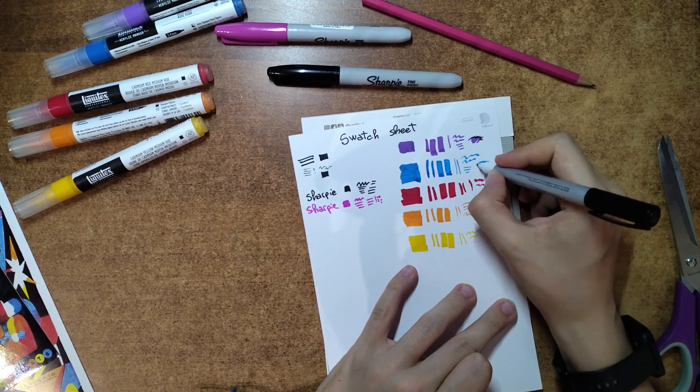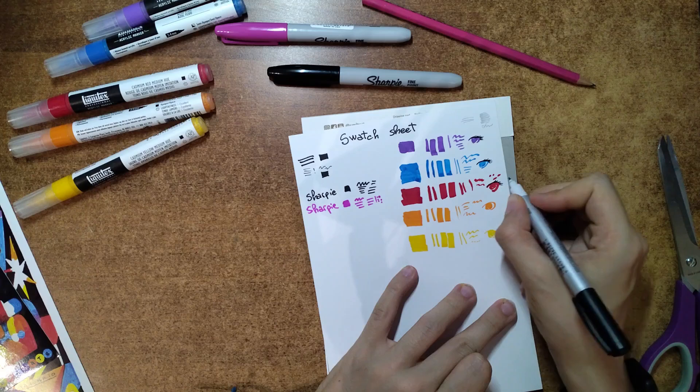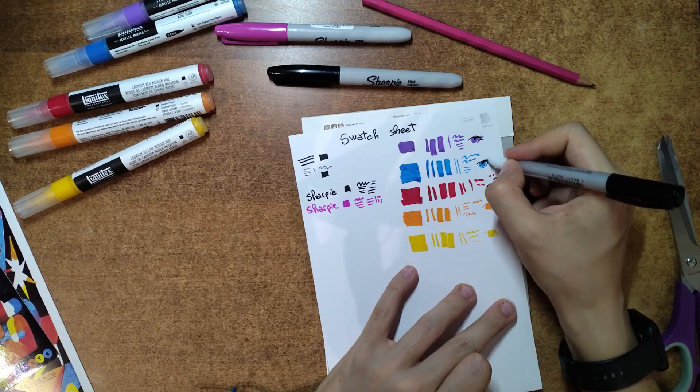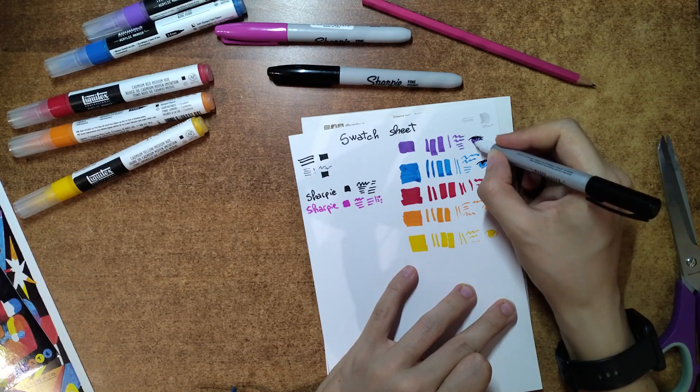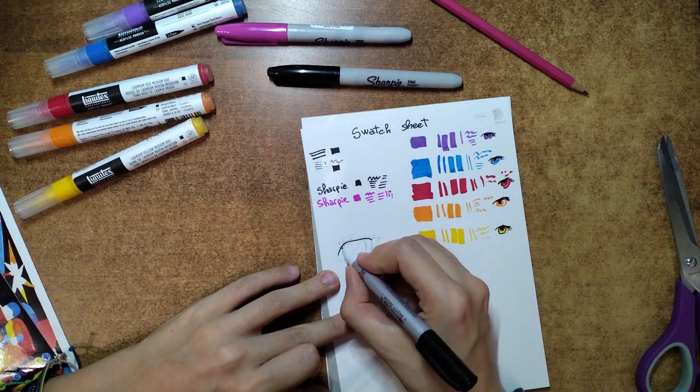First, I did some swatches to see how everything worked on the paper. I've got to say, I've really taken a liking to the pencil — I've been using it ever since it arrived. It just feels so good in my hand, and the lead's perfect for my drawing style. I've used Sharpies and identi pens before, and they are great, though I didn't notice when I tried them in my sketchbook that the Sharpie bled through the page.